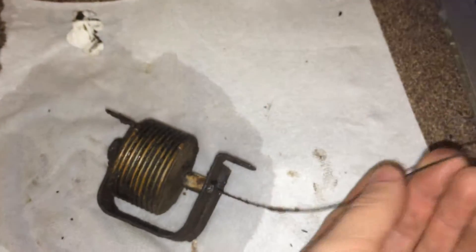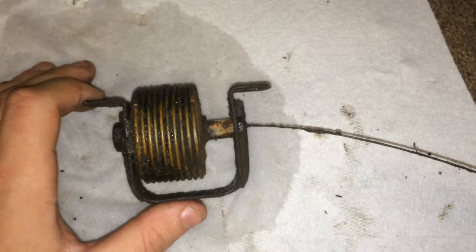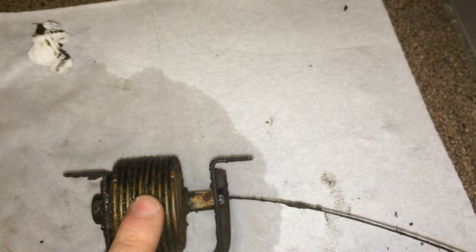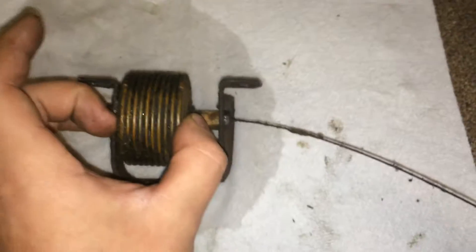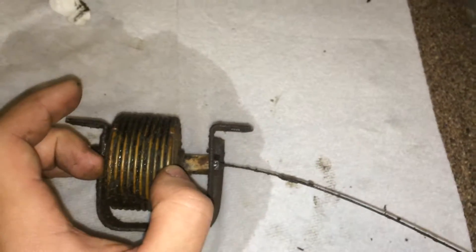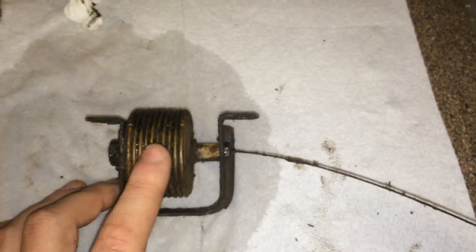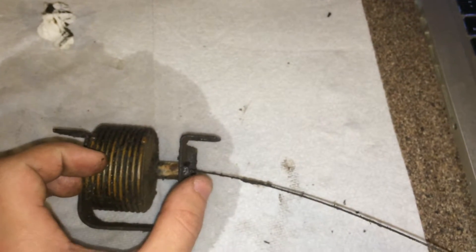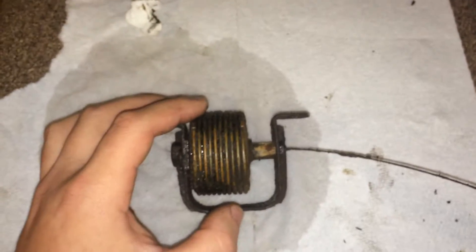It operates the cooling flaps by this cable right here, and the cooling flaps are spring-loaded in the hot position. When the engine is cold, this literally pulls against the spring and shuts off the airflow to the engine so it can warm up faster. The neat thing about that system is it's a fail-safe — if this were to rupture and fail, it opens up and lets all the airflow through, which is better than no airflow at all, where you can burn up your engine.